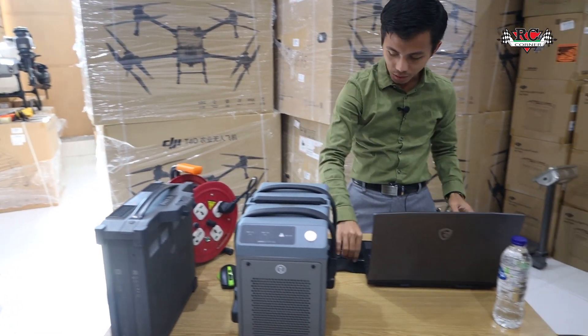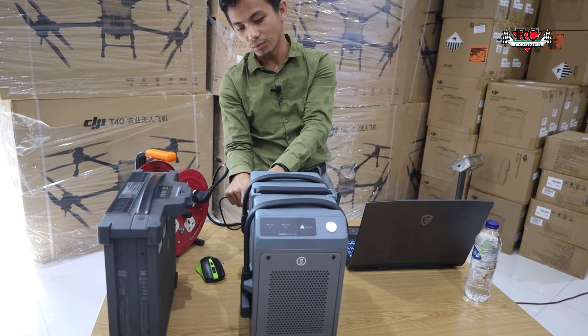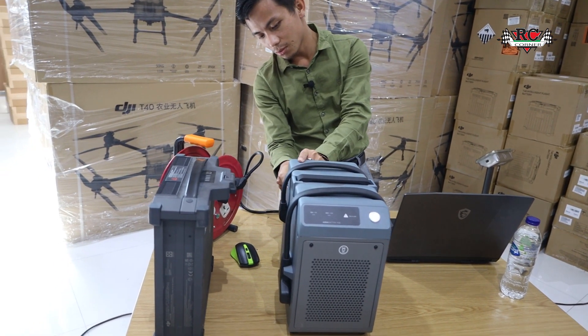First of all, we will connect the charger. We need to connect your charger and we need to upgrade the firmware, which I will upgrade.